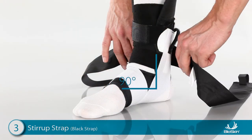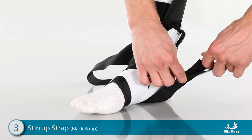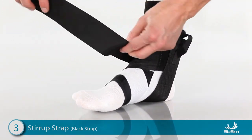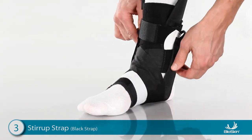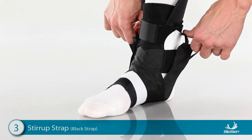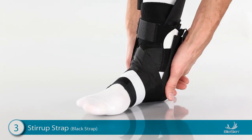Next, position the foot at a 90-degree angle and wrap one side of the strap over the front of the ankle, then wrap it under the heel and attach high on the ankle. Wrap the other side over the front of the ankle, then wrap it under the heel and attach high on the ankle. For increased stability, use the finger loops to detach both tabs, lift the toes up, pull up firmly on the straps, and reattach.